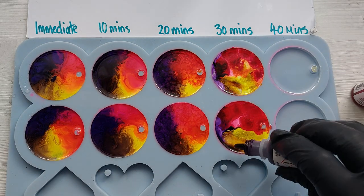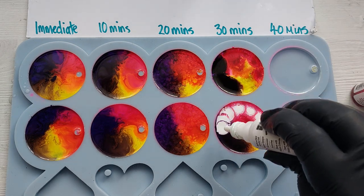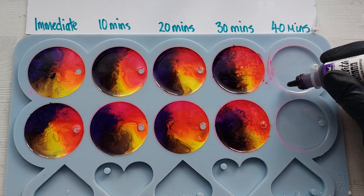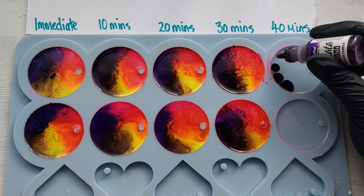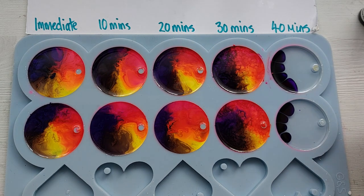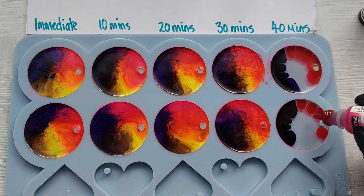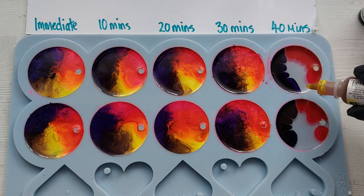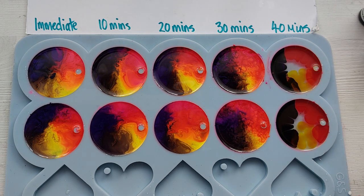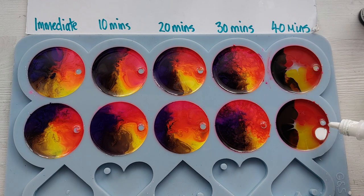I ran out of white at this point, so I had to go in afterwards with a bit more on that. At the 40-minute mark, it was very similar to the 30-minute mark. One thing I've definitely noticed with these two resins is they respond very similarly to each other — the top row and the second row look almost identical, responding the same way.